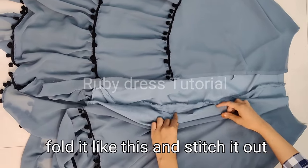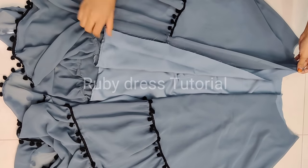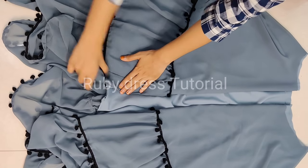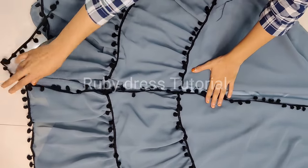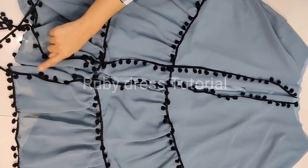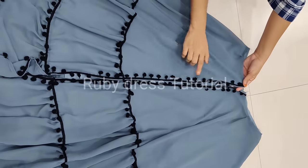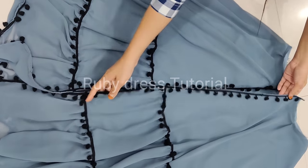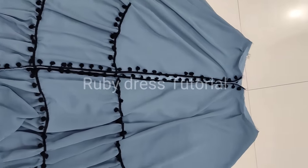We will stitch both skirts together from the waist, then fold both fabrics together from the mid and apply one line of stitching on both sides. The same is done on both sides — give stitching from the top. This way we will stitch both skirts together. After that we will use the same lace on the front of the skirt. This lace will come just in the front of the dress. When we stitch the lace on both sides, the pom-pom direction of the lace will be opposite to each other. The bottom of the dress is ready.